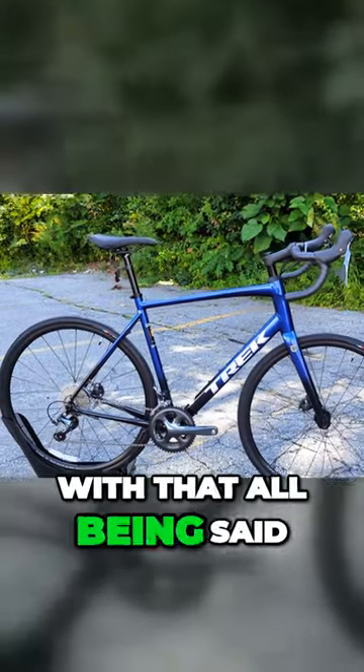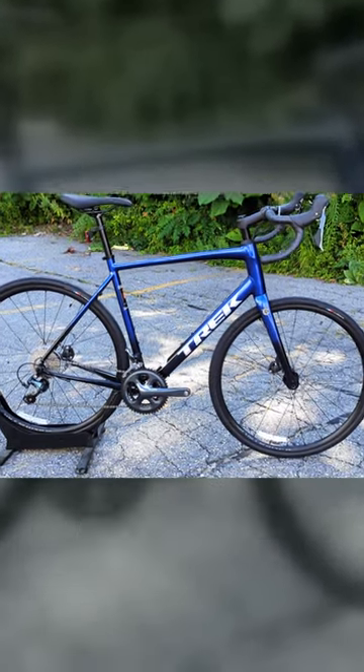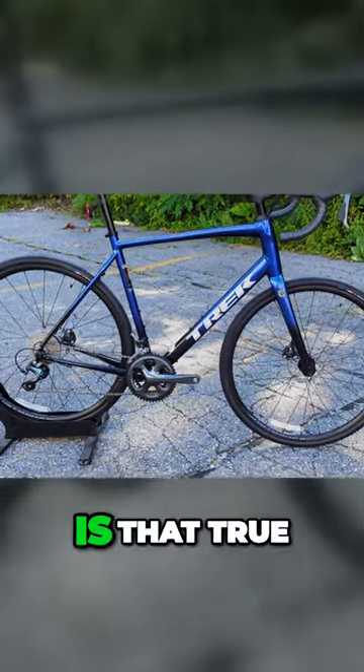With all that being said, they do claim this bike has lost about a quarter of a pound, or a tenth of a kilogram — so it's time to find out if that's true.